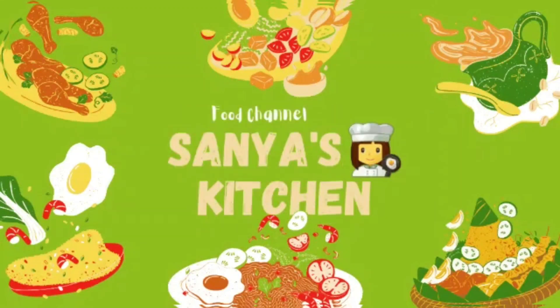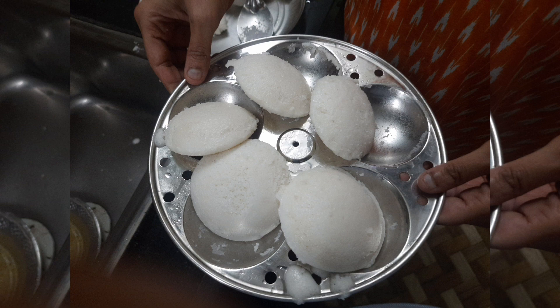Hello everyone, welcome to Saniya's kitchen. I am very interested in trying this recipe for the kids. This recipe is filled with goodness.